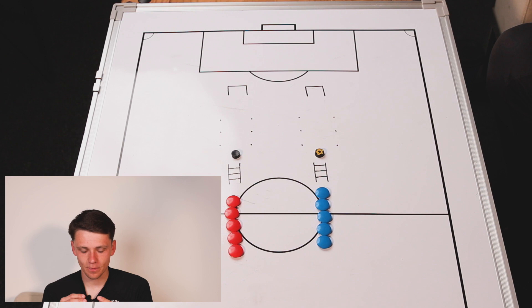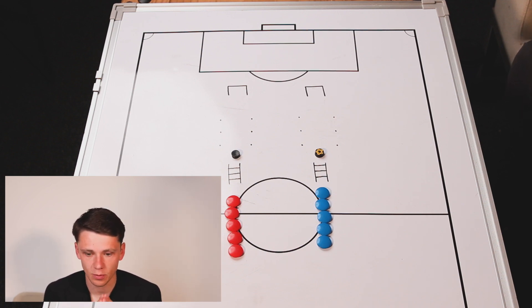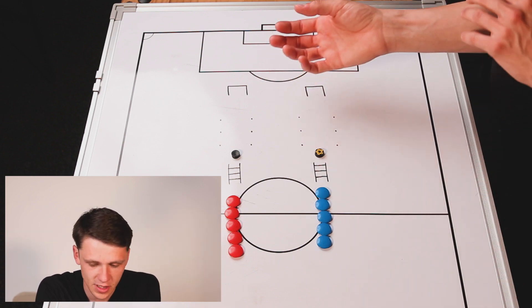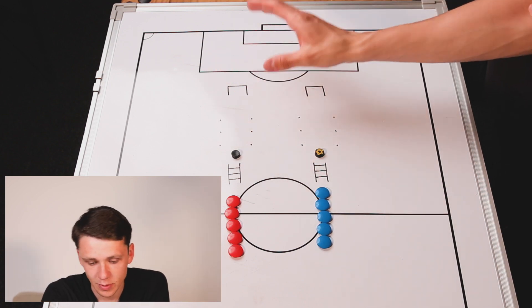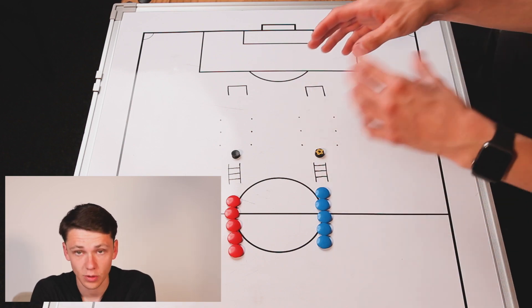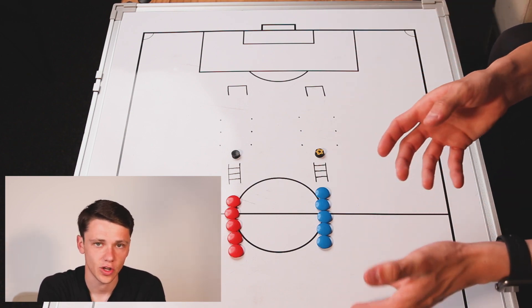Moving into part two of this week's session, we're now moving to our second technical practice, which is again going to be a competition between the players. The reason we do it as competitions is because it can cause a little bit of panic and players rush things — so we're trying to get it into an area like when they're in games, making sure that we're staying calm and still doing the right things. Whereas if we're not competing against each other, the players could move through as slowly as they want. If there are points on the line, the players are going to try and go through quicker, so we've got to make sure we're still doing the right things and working on the right techniques whilst competing at the same time, which is obviously what we're trying to do in a game.